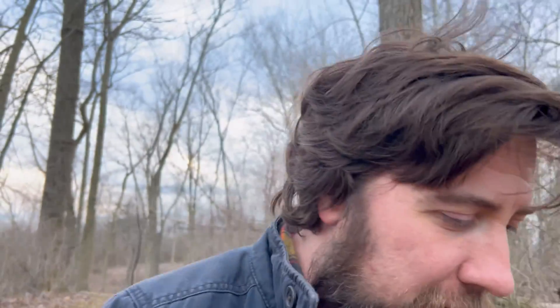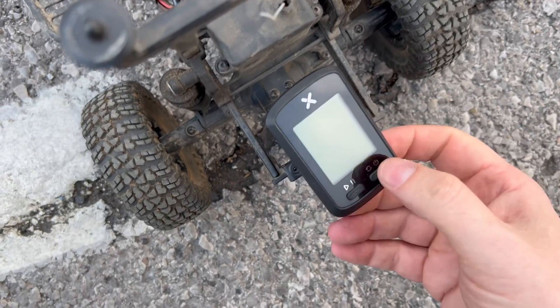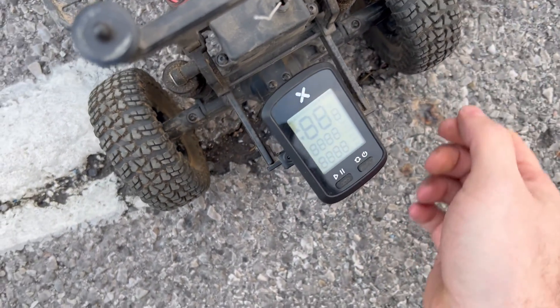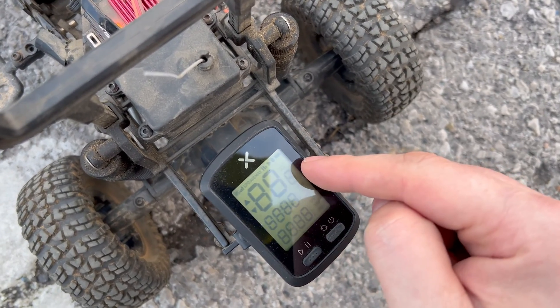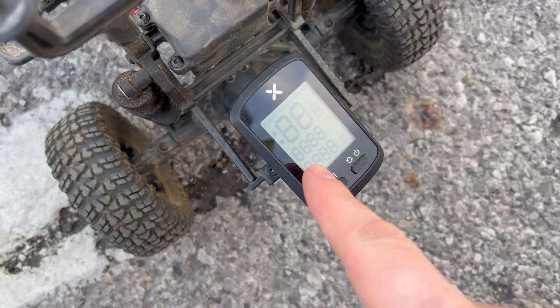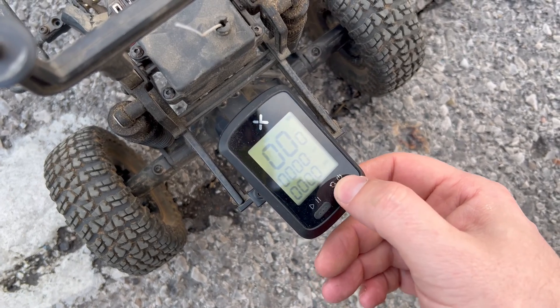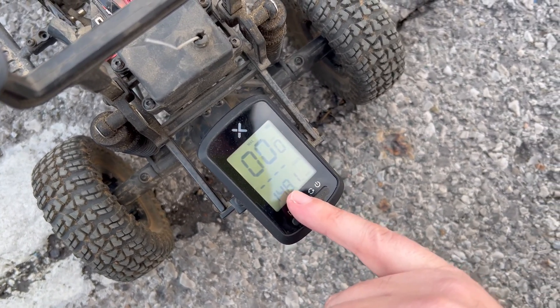We bought a cheap bike trip computer for this thing, and that's how we're keeping track of how far we go and where we go. It's a really budget spec way to keep track of miles on your crawler — how fast things go, like if you want to do speed runs, you can put it in your basher. The odometer says 148 miles.